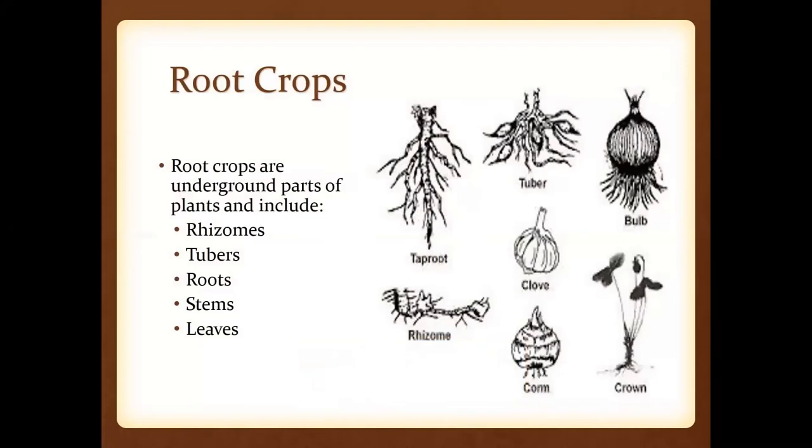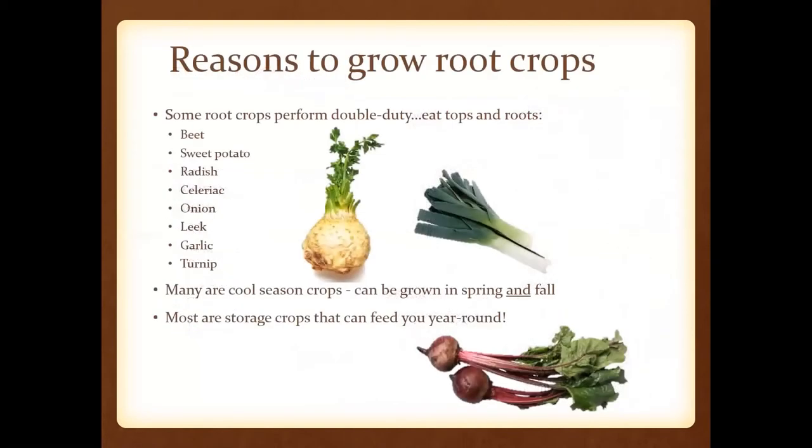So first of all, what are root crops? They are going to be those underground parts of plants that can include rhizomes, tubers, roots, stems, and leaves. And you can kind of see from that picture there.